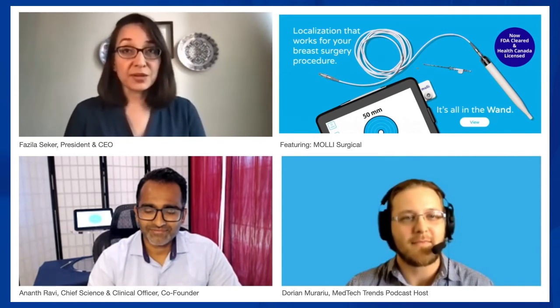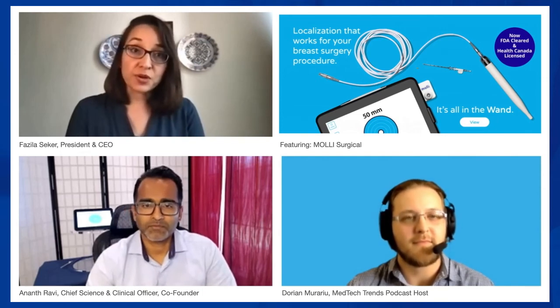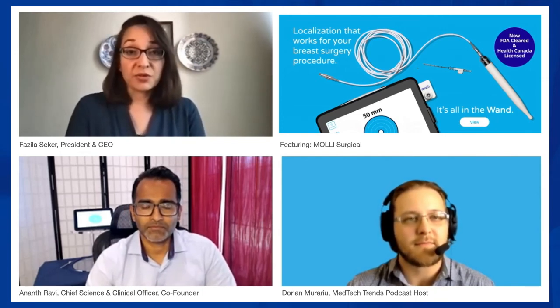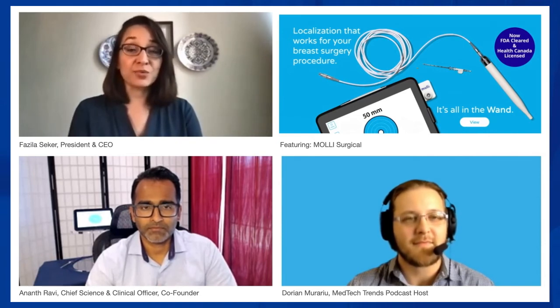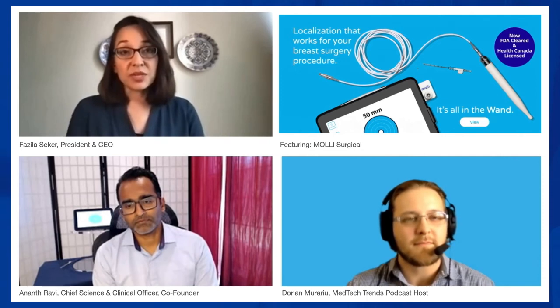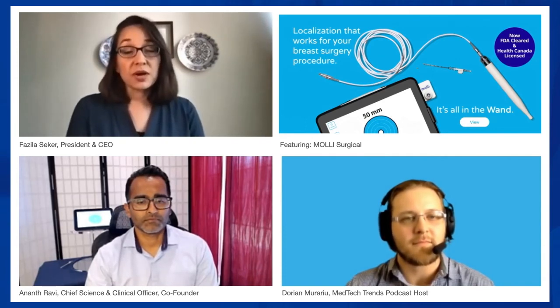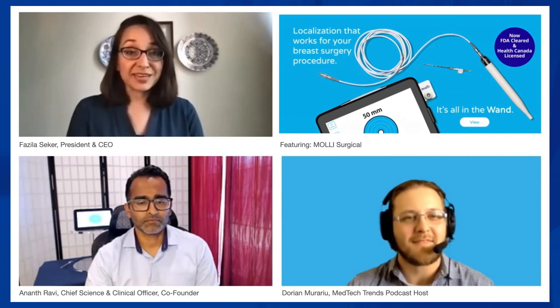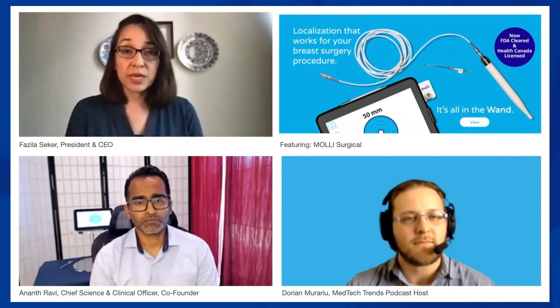We're focused on implementing MOLLE and making it the standard of care in North America. Looking ahead, there are other finding needs and other surgeries. At its core, MOLLE is really a finding technology cleared for use in soft tissue. Our FDA clearance and Health Canada registration is not just for breast — it's for all soft tissue, for use anywhere in the body. We're already seeing opportunity and interest from hospitals and care teams to implement and use MOLLE beyond just the breast.